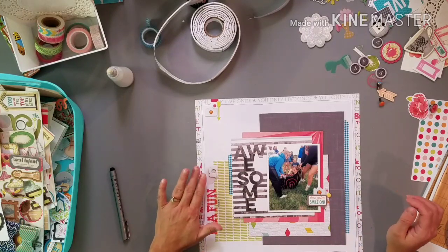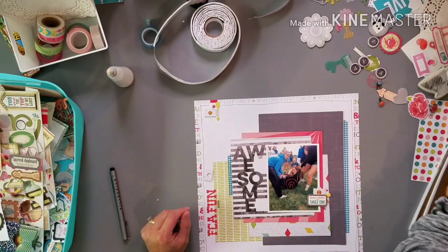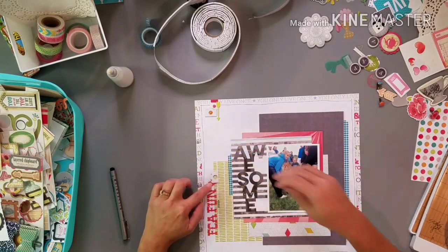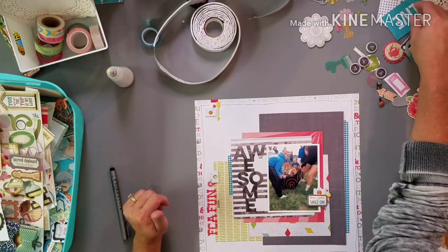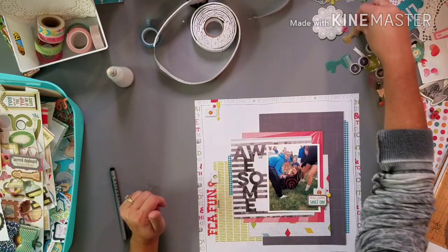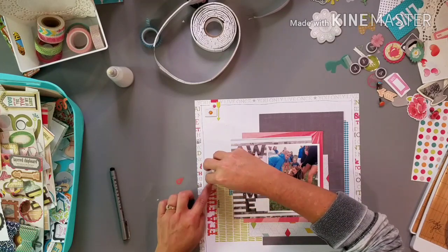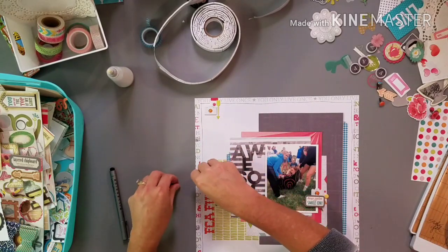I like this camera facing this way, but I don't know — that heart doesn't really stand out. I have this. I've got this pink heart, which pulls in — it's small, but it pulls in some of the pink from over here. I don't think I like it.